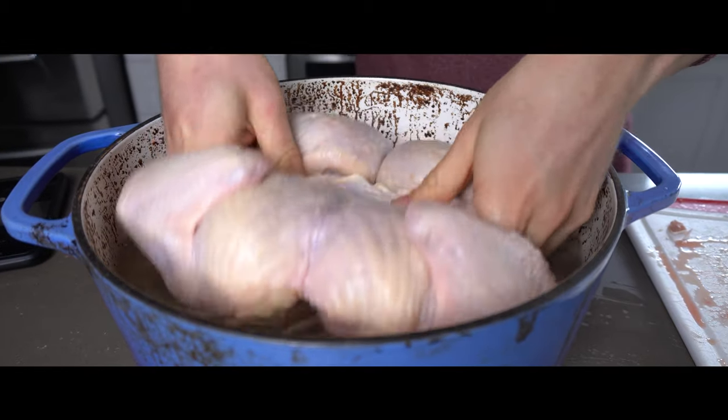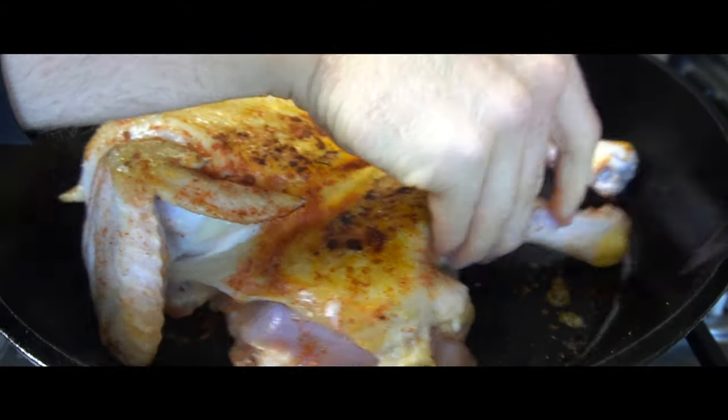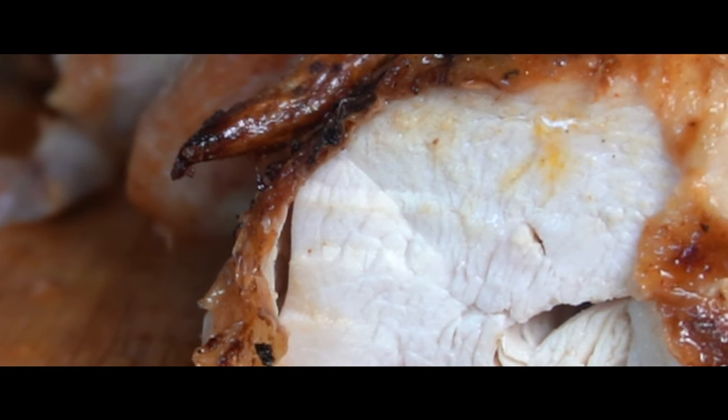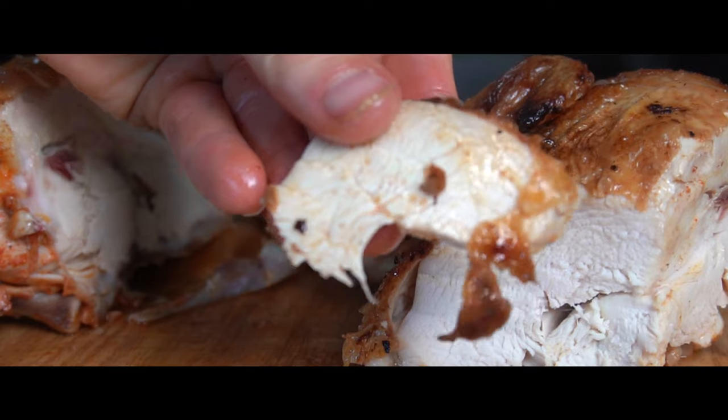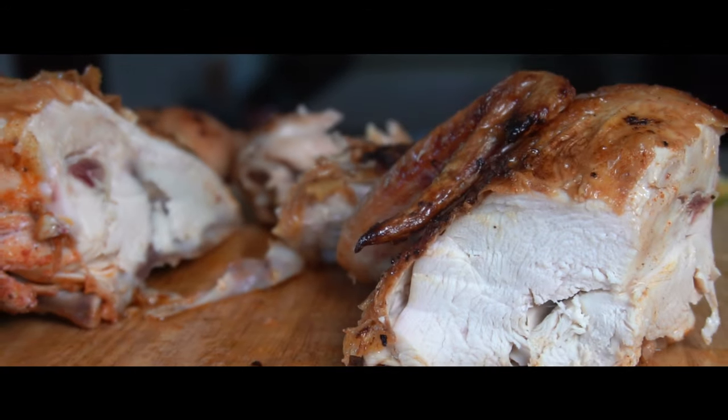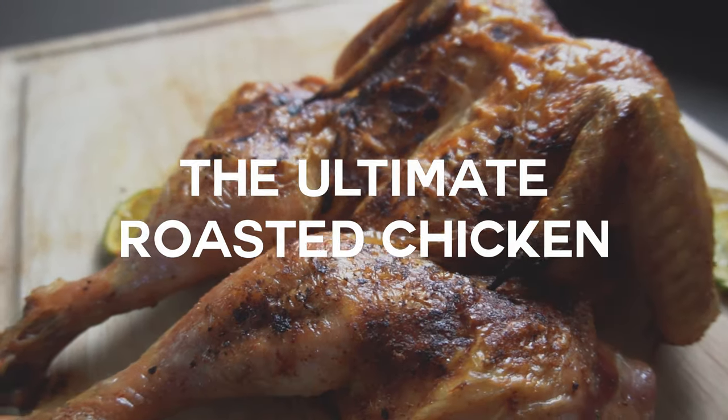Roasted chicken is one of those classic recipes that everyone should know how to make, but the version I'm showing you today is probably one that you've never seen before. The version I'm making today is quite unique in that it uses an amalgamation of tried and true cooking techniques into what I consider the ultimate roasted chicken.